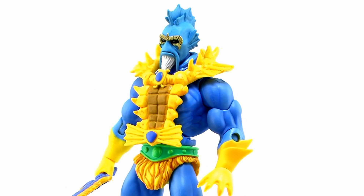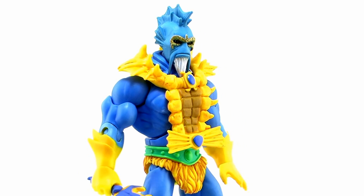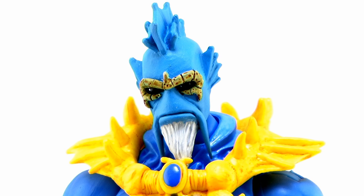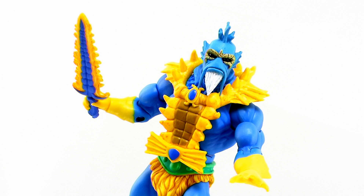This guy here is Gwarak, ruler of Rakesh, inspired by one of the German audio dramas. It's an incredibly cool sculpt, and it fits perfectly if you've got that blue Merman body. The blue color matches up nicely, it's a great sculpt, and it adds another really great ocean warlord character to the lineup.